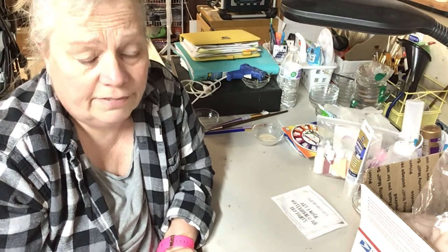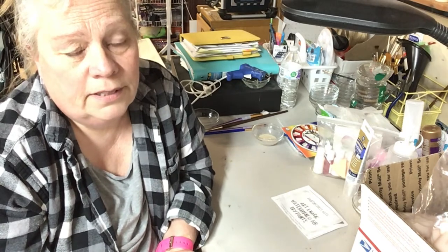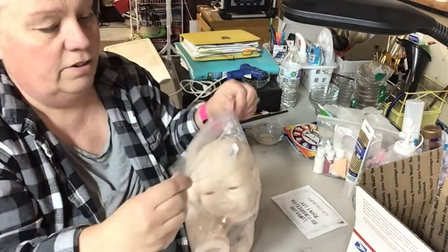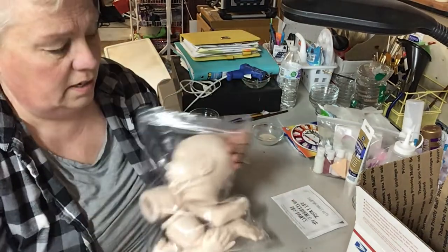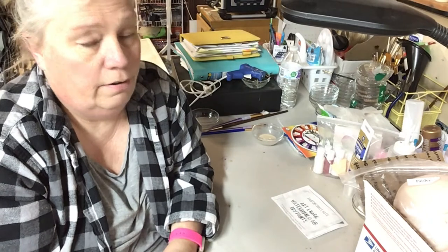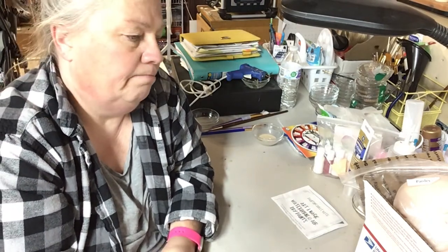If you have the glass beads, the nylon, and the polyfill to fill and weight the body, it'll take you maybe 10 minutes to get your baby done. It's really easy, but you're going to end up paying probably 50 bucks for the kit without the body — sometimes they'll sell it with the body. You also have to get the eyes because this one is open-eyed, and then decide if you want to do hair.